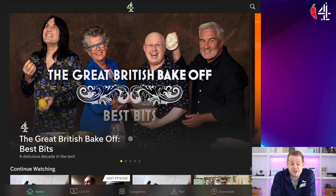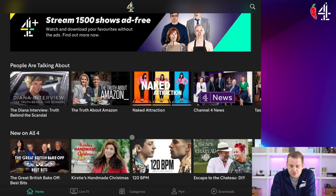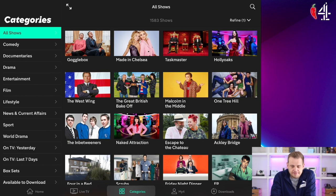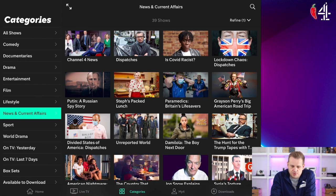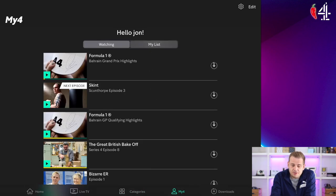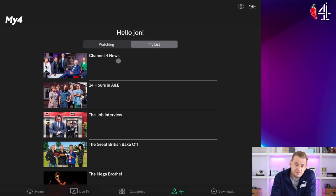So you can watch all this great stuff whenever you like. Let's go into categories and find something good. Many people ask about how to keep up with the news without a TV license, so let's hit the news. Channel 4 News — you can see they've got last night's news show there. You can just hit play and it will play and you don't need a TV license. If you want to save it for later, you just hit it and it goes into your list. Then if you go over to My4, you can see your list there and watch it later on.